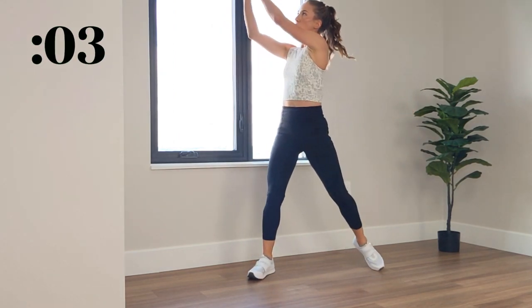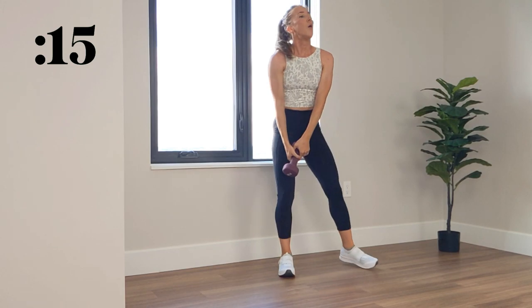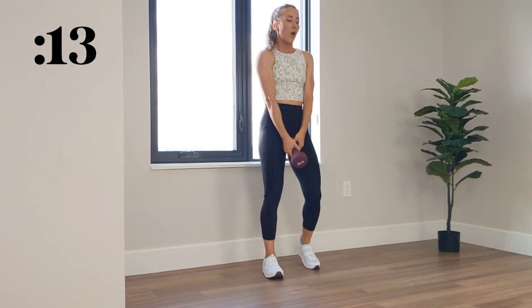Final 15. 3, 2, 1, and relax for 15 seconds, and then we switch sides.